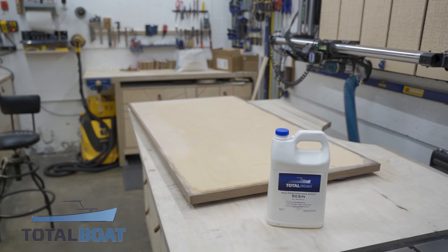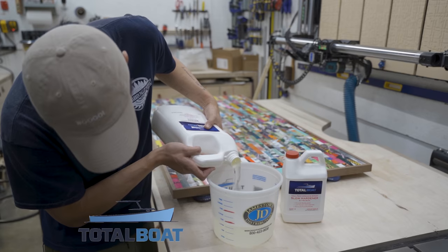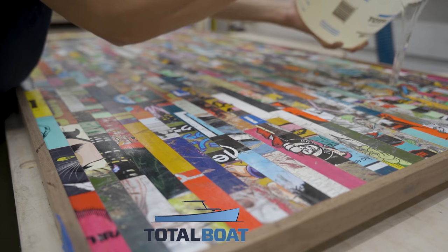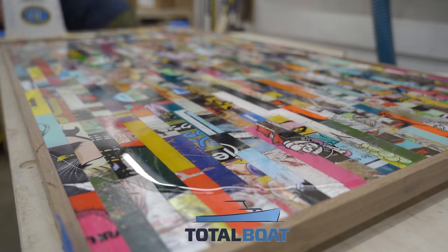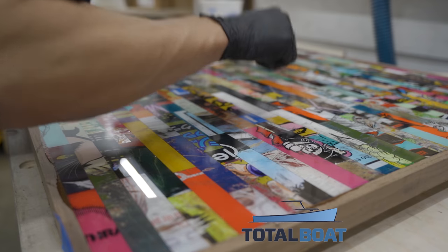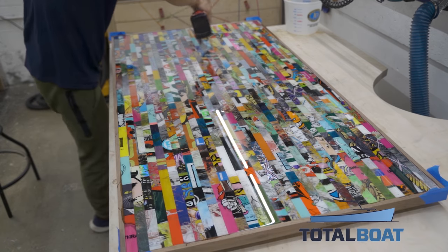One of the main reasons I like to use epoxy to cover these skateboards is that they're disgusting — they've been all over the streets. I use TotalBose 2-to-1 high performance epoxy to cover them up, which gives it a glass-top look that I really like. I spread the epoxy to the edges, pick up any debris, pop all the bubbles with a heat gun, and leave it overnight.